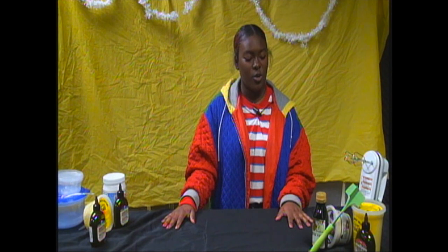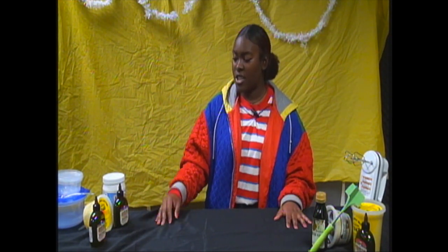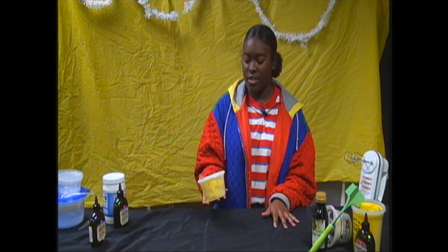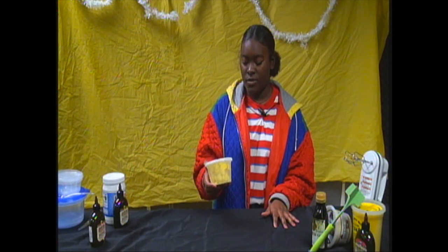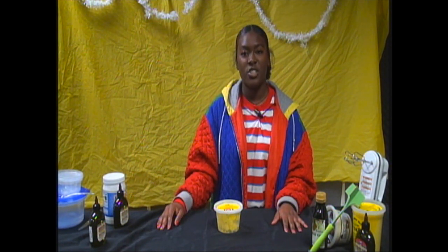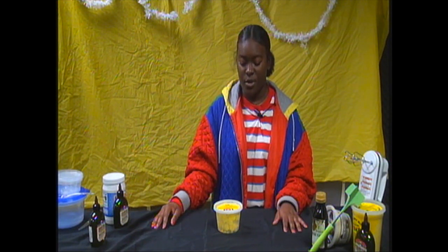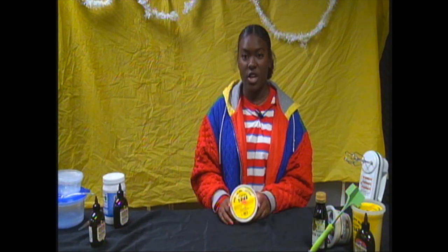Today we are going to be making some shea butter. You can use it in your hair or as a substitute for lotion. Shea butter is a multi-use substance — it works as a sealant to keep moisture in, and it increases blood flow to your scalp when you moisturize it.